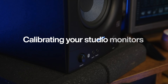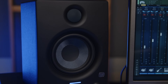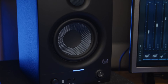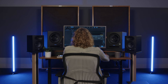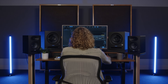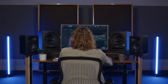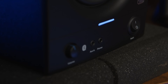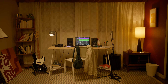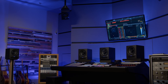Now that you've got your sweet spot, it's time to calibrate your studio monitors. There are two main reasons to calibrate your studio monitors. The first reason is to make sure that you're monitoring at the correct sound level. Sound is measured in decibels, or dBs, and a good range is generally 78 to 85 dB from your listening position. But you'll also want to consider the size of the room you're in. For a small studio, you'll want to keep it at around 78 or 80 dB. But for a large control room, it's going to be closer to 85.